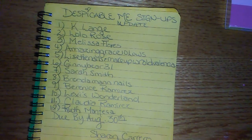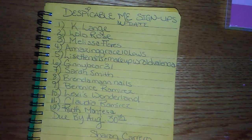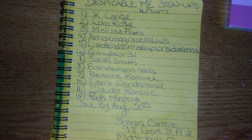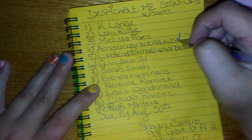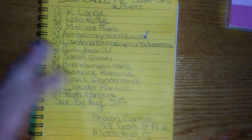Welcome back to Sharon's Nail Art and more. Good evening everybody. I'm sorry I've kind of been MIA for a little while, and please excuse the noise in the background. So we have our first Despicable Me group swap reveal, and it comes to us from AmazingGrace10Lows, aka Susan. Hello Susan, and thank you so much for joining my swap and supporting my channel. Always love. Let's get right into this guys.